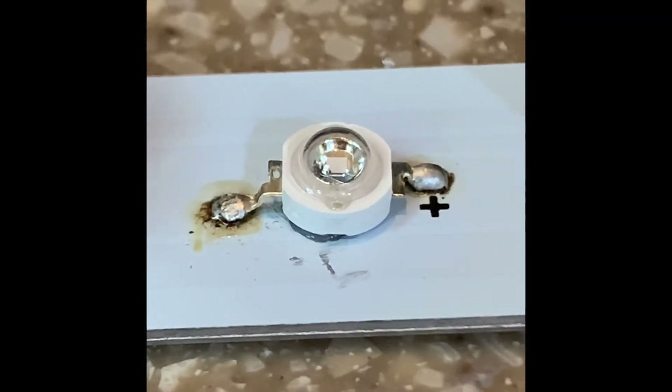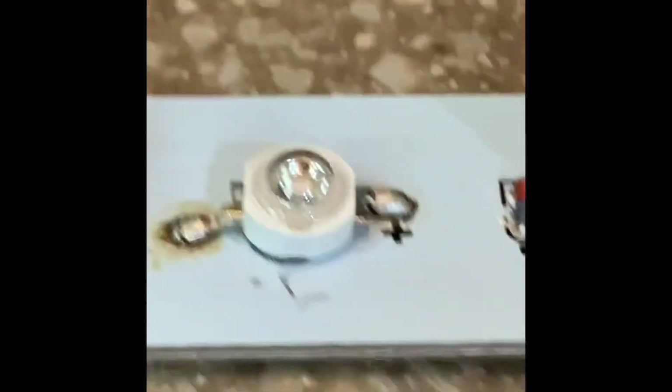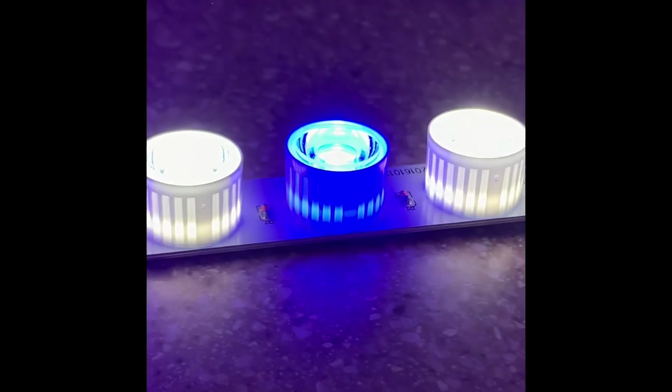This diode is soldered in — not pretty, and certainly not my best work — but it is soldered in, so it should not break off and it should light up. Let's test that out. Would you look at that — it is soldered in and ready to go. Put the lens back on; it should twist right on.